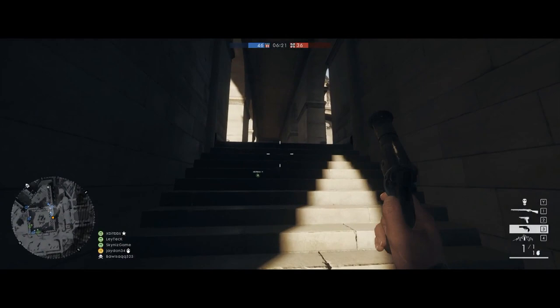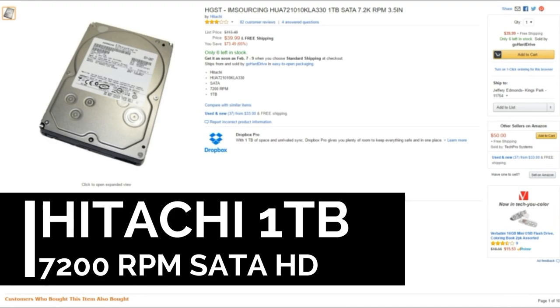Part number four. For storage we went with the Hitachi Ultra Star 1TB 7200 RPM hard drive. Priced at $40, this will give you more than enough storage to hold your games and media.